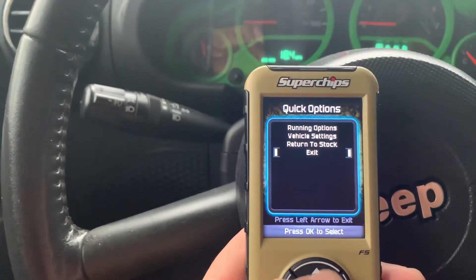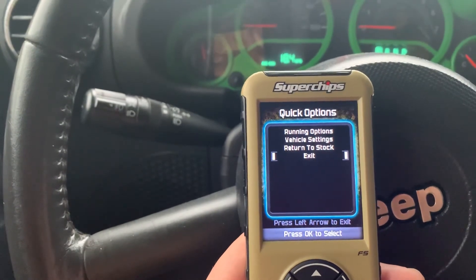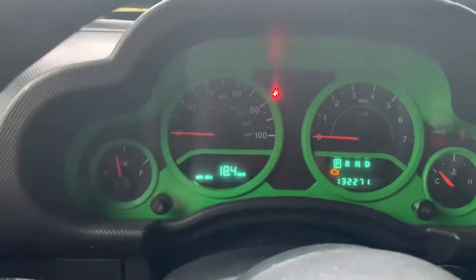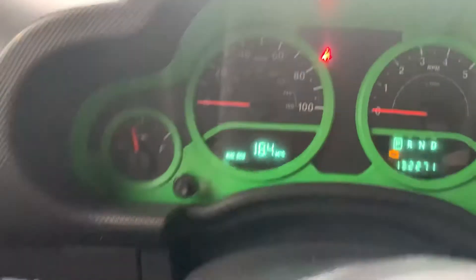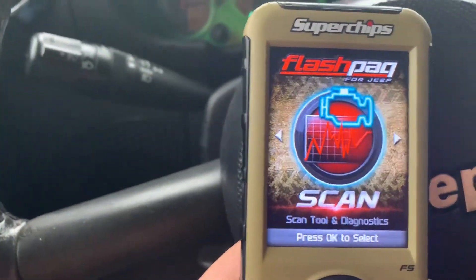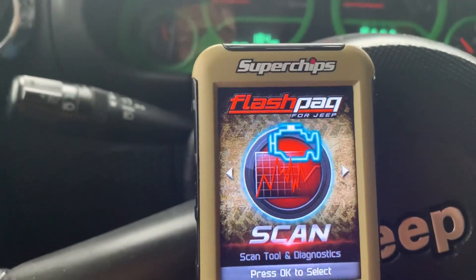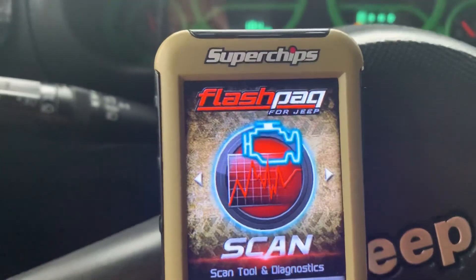You can return it back to stock. I've run 87 octane on this one for two years and I've had pretty good performance out of it. You can see my miles per gallon right there — that's what it gets on 35-inch tires with a 4.5-inch lift. This is a handy tool to have; if your Jeep is modified you really need one of these so you can correct your speedometer and do all kinds of things. Thanks for watching and please subscribe.